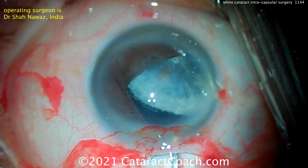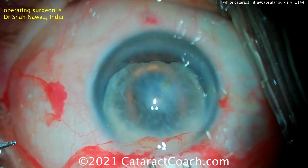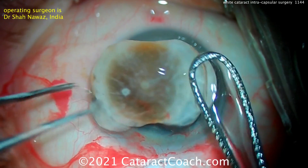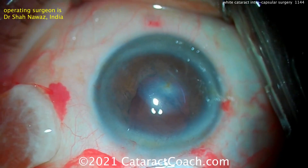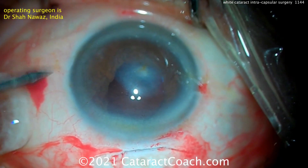That's the entire lens nucleus, including the capsular bag — that's the entire thing. So it's an intracap. The entire capsular bag comes out of the eye. There's no rhexis. Wow, that's a nice, dense lens as well. Now, a little bit of vitrectomy being done here with just cotton tips and some scissors.